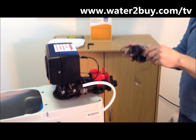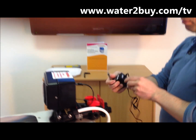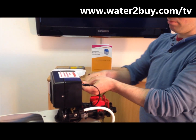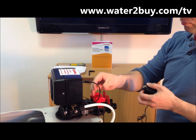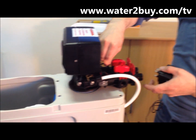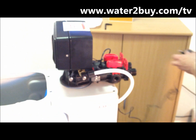Step 7: Connect the power supply and the meter cable. Plug in your power supply cord, then attach the meter cable from the control valve to the bypass assembly — it should click firmly in place. Finally, plug in your Aquasmart water softener.